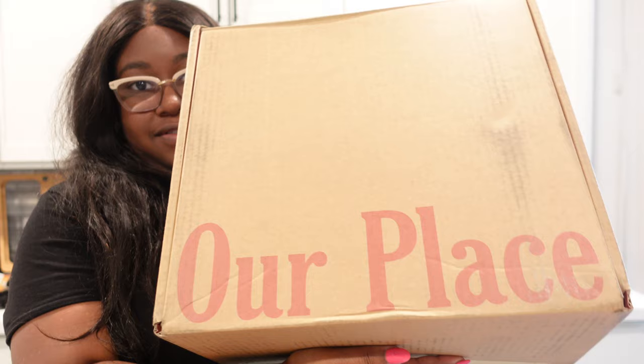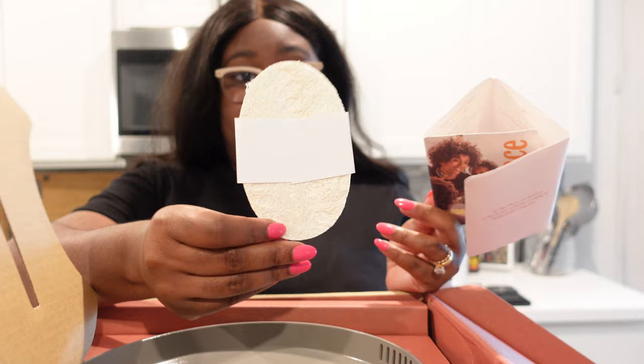I got this PR package from Our Place. I may do a longer review on this, but it is their new pan. By now I'm probably allowed to talk about it. It's called the Perfect Pot — their new product. They have the Always Pan, which is a really great pan, and then they just came out with the Perfect Pot, which is a very cool all-purpose kind of pot.